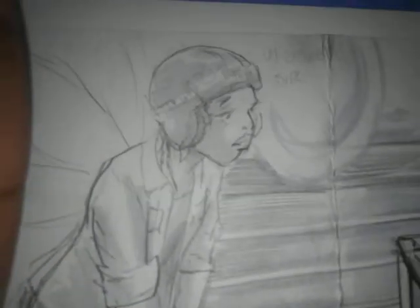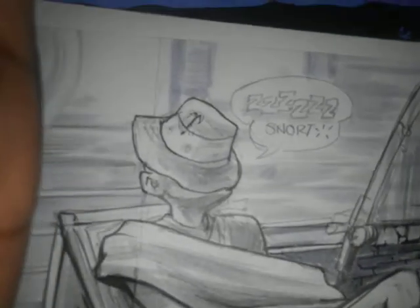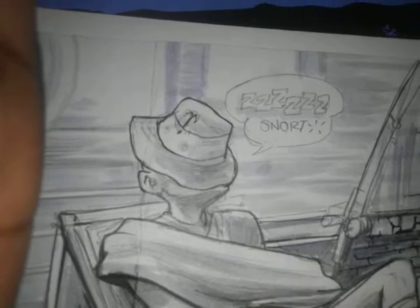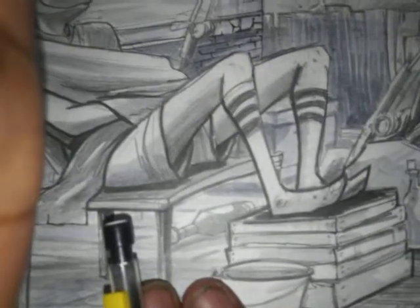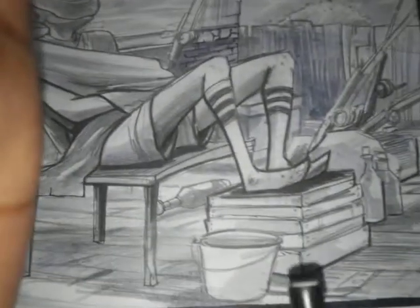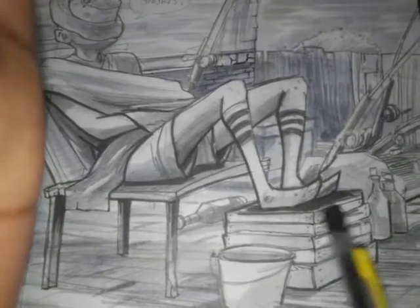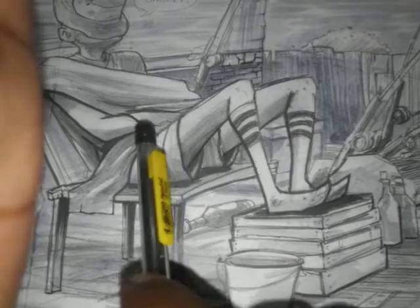Facial expressions are something that you have to work on, and I'm going to clean this one up. In this scene, she comes upon Captain K2. He's sleeping, so I've got his little snore bubble ready — the fact that he snorts, he's an old man. He wears these socks, the fishing hat, he's asleep, he has bottles of wine or something. All these are the aesthetics that tell you what the character is about.